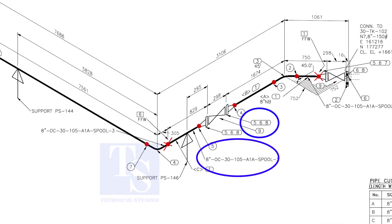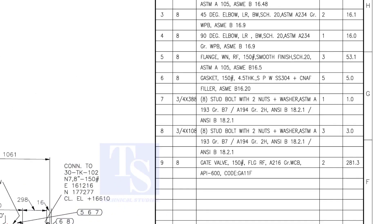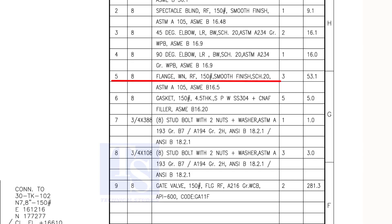In spool number 2, check what items 5, 6, and 8 are. We already know item number 1 is pipe. Item number 5 is a weld neck raised face flange, with a rating of 150 pound. Item number 6 is a spiral wound gasket. Item number 8 is stud bolts. Both of these items are not relevant for pre-fabrication, unless the pipe length is not affected.